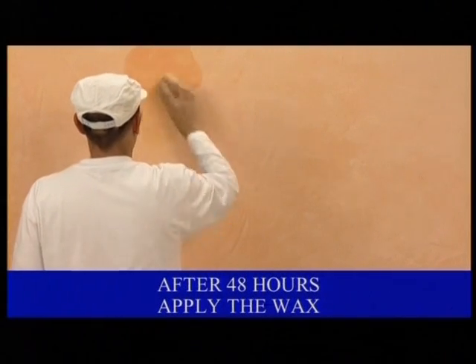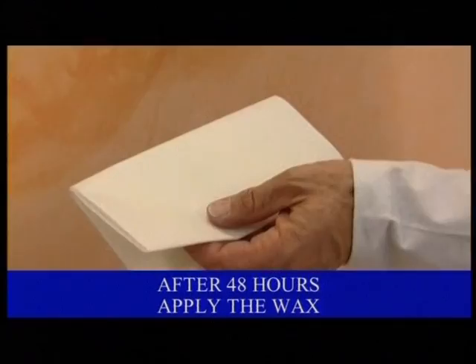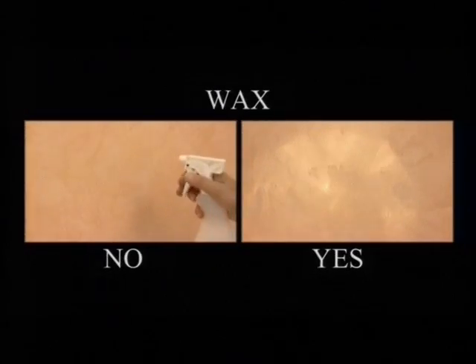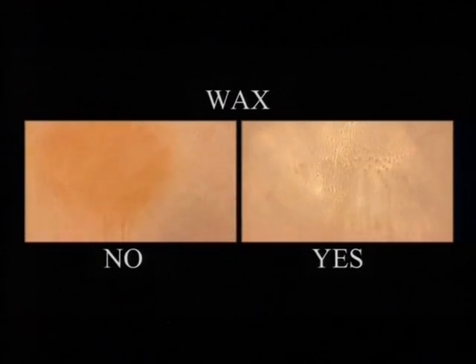After approximately 48 hours, apply the wax with a soft sponge until completely absorbed by the walls. Remove the wax that hasn't been absorbed with a disposable cloth. The wax finish increases the luminosity of the decoration, ensures dirt protection and makes the surface of your exclusive setting washable.